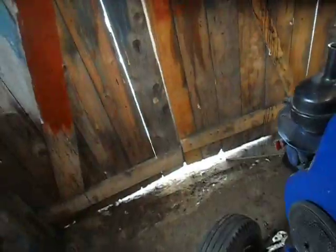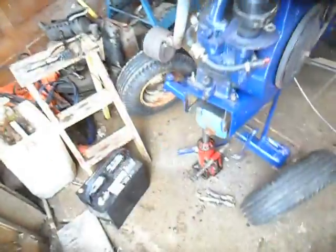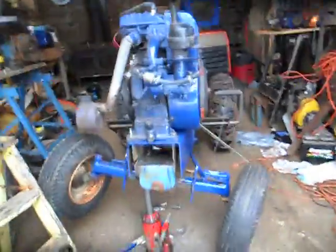I apologize for all the shaking from the camera. Basically, I'm going to get quite a bit of clearance — you can see that.